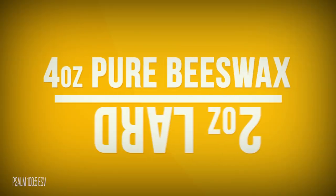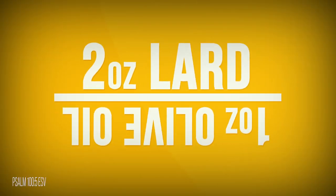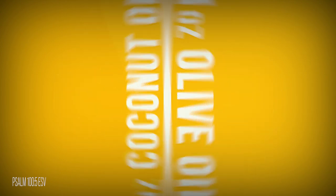So with his permission I asked if I could recreate his fix and wax with my OCD spin on it, and he was excited to help. To start off, let's talk about what he used to make it: four ounces of pure beeswax, two ounces of lard, one ounce of olive oil, and one ounce of coconut oil. My only real change to this recipe is I was going to add some peppermint essential oils to it.